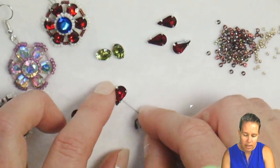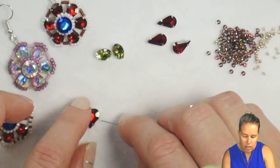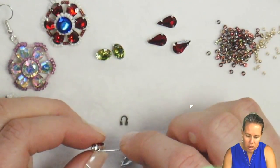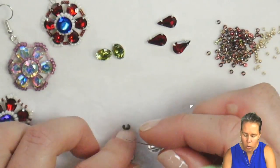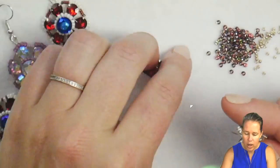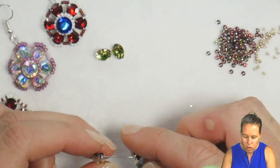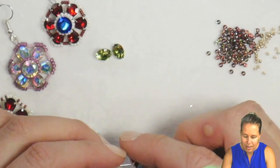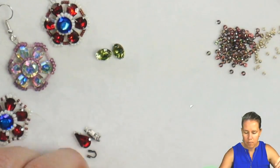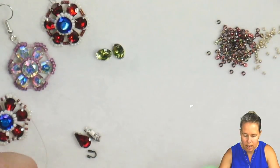The first thing I've done is added a stop bead to the end of my thread, leaving about a 2-inch tail. Now I'm going to proceed to go into the smaller hole — the one closer to the point of the drop — and add on six crystals, making sure they're all facing in the same direction.